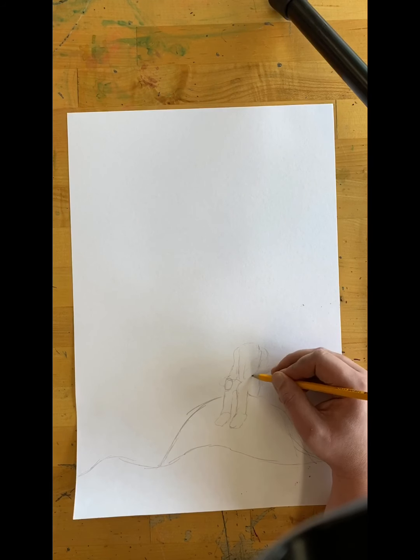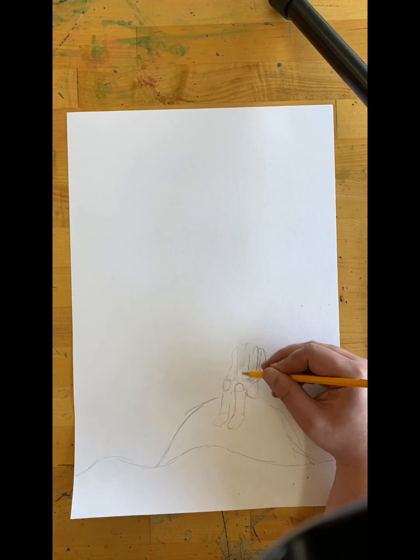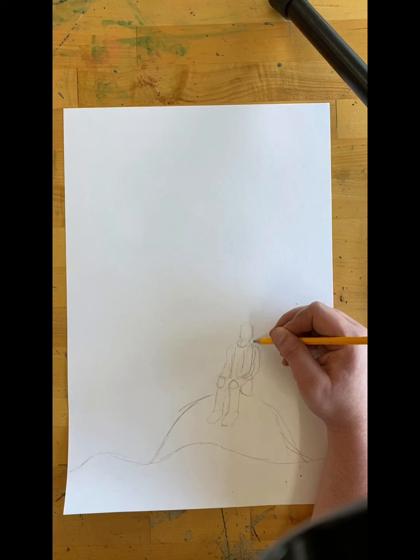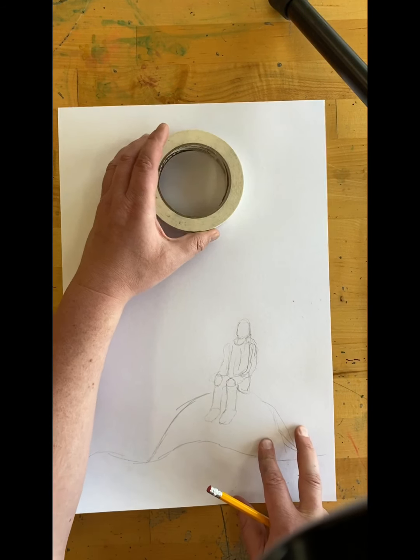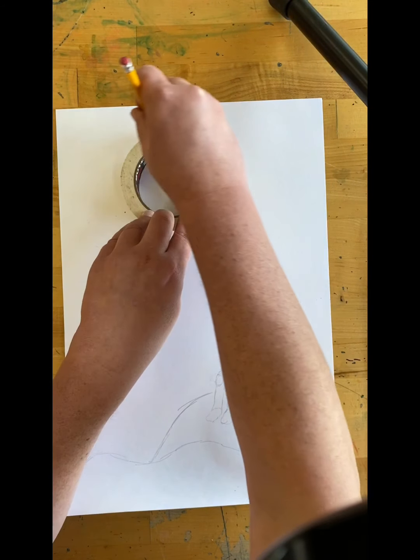I am starting with pencil so I can erase any mistakes — it's good to usually start with pencil. I am going to come back with crayons and watercolors, maybe some washes later, but right now I'm just using pencil. Draw whatever you would like stuck down the well. When we make the top of the well, we're going to trace a circle. I'm using tape, but just use anything round — a cup, plate, whatever.